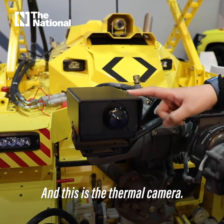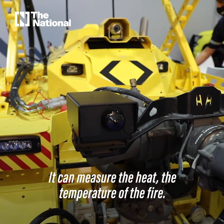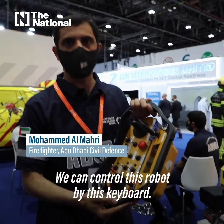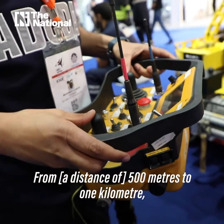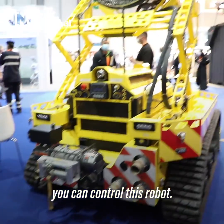This is the thermal camera. It can measure the heat or temperature of the fire. We can control this robot by this keyboard, from 500 meters up to 1 kilometer.